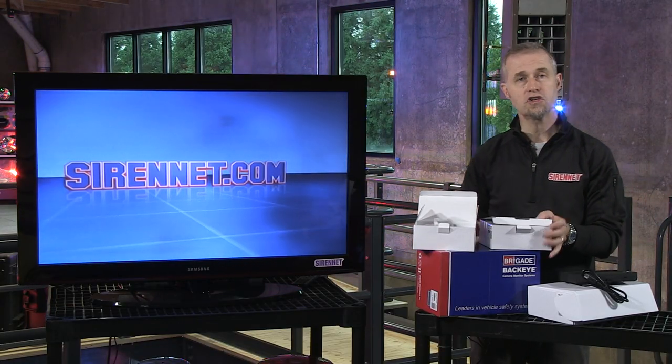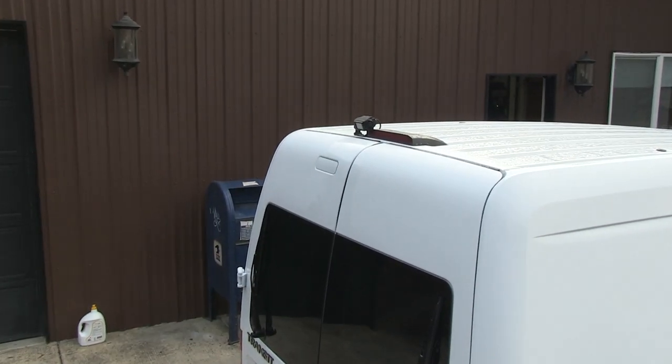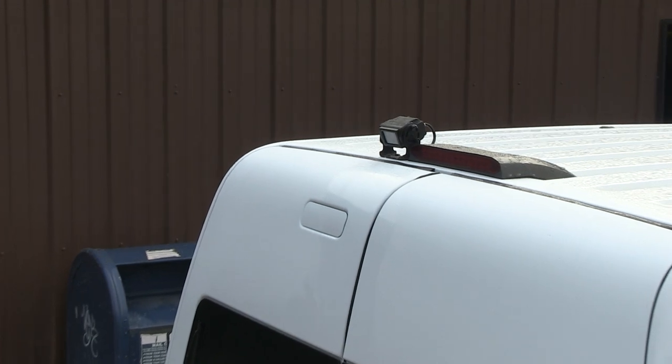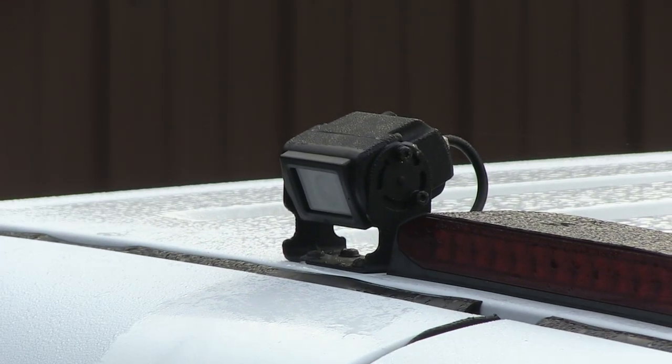You're going to see some video footage of this system in action in a Ford Transit van, available here on Sirenet as far as the components go. The van was available from Ford. Go ahead and check those out — full tech specs on the website.